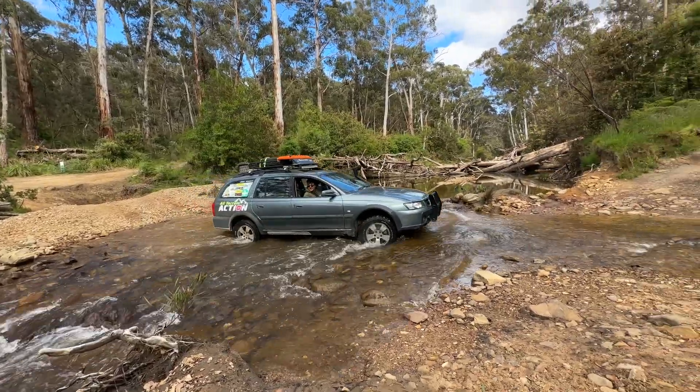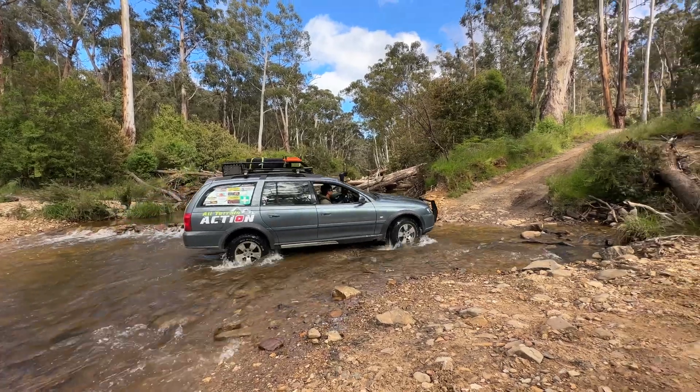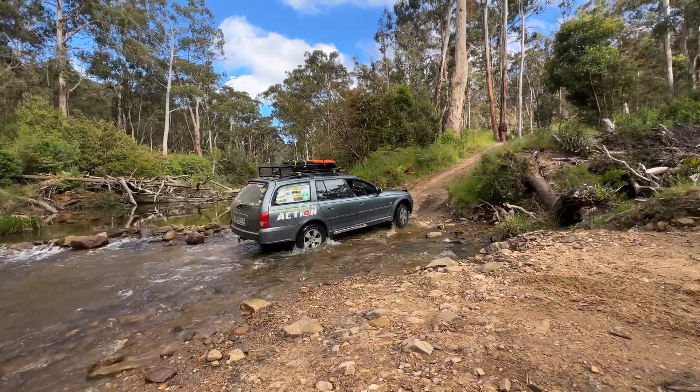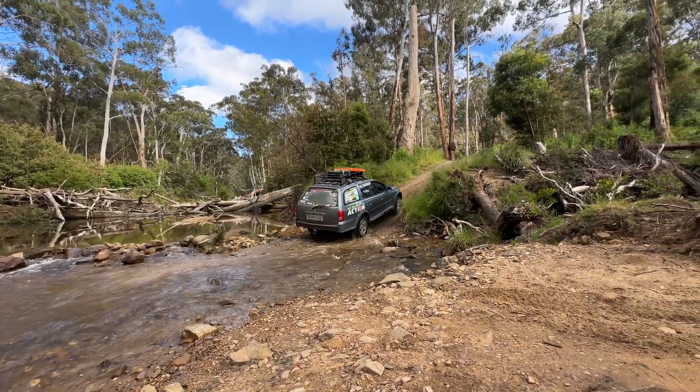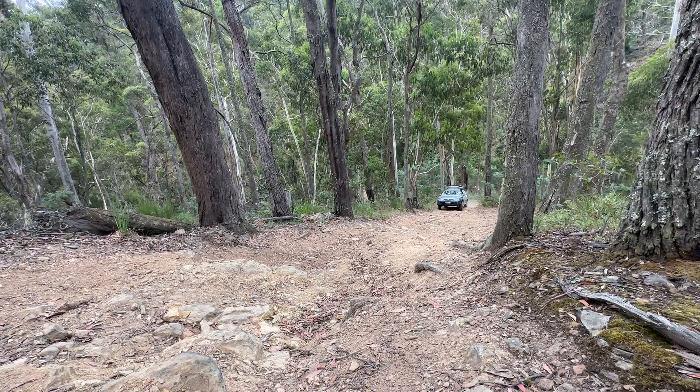Every day I'll drive over rivers, travel the mountains, look for a bit of adventure and confuse many four-wheel drivers. That's just us — All Terrain Action. And yes, some days I still just send it.